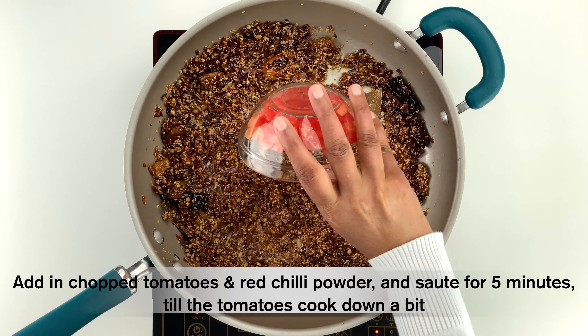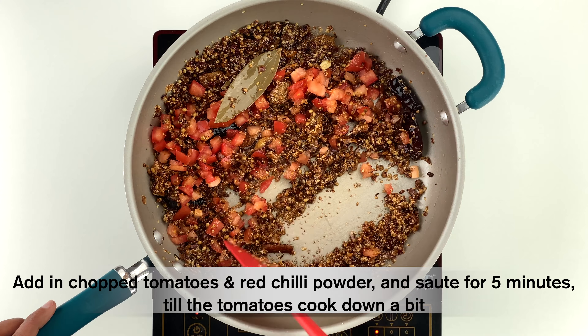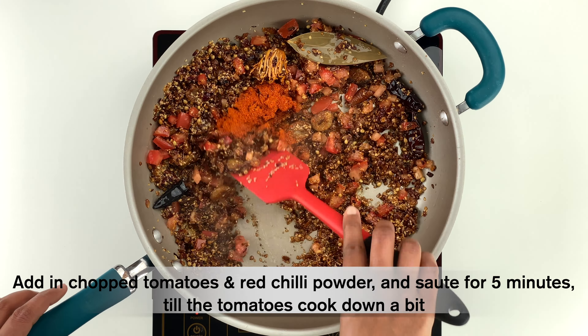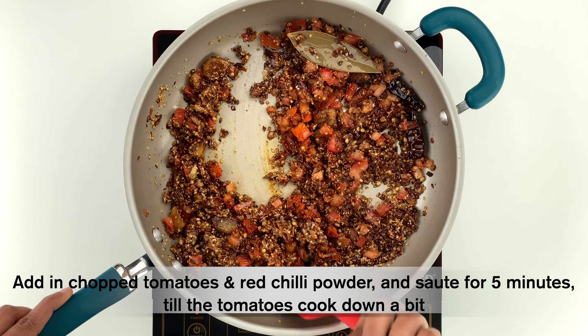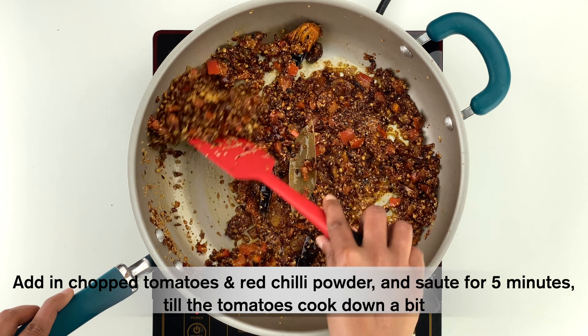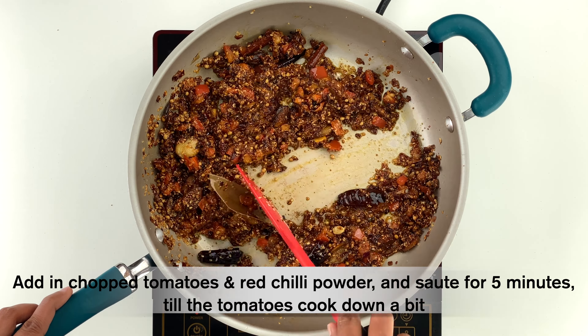When the onions are done, add three-quarters cup of chopped tomatoes, a teaspoon of red chili powder, and mix everything together. Sauté for about five minutes until the tomatoes cook down a bit, then turn off the flame.